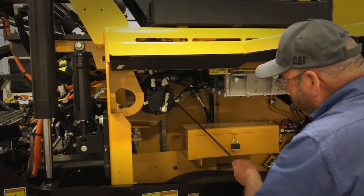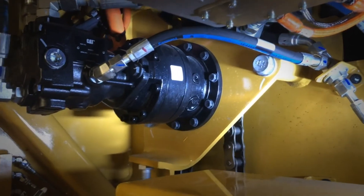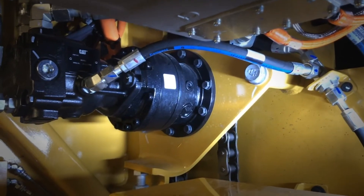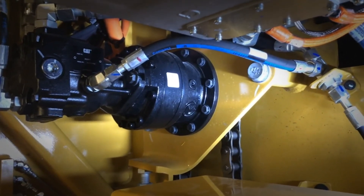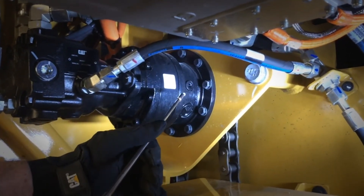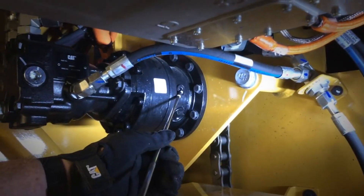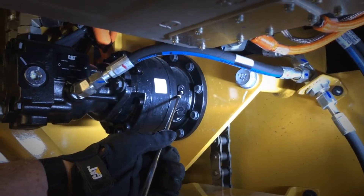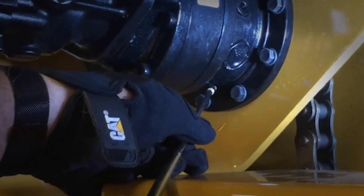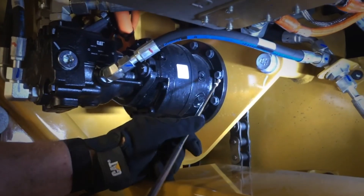Continuing with the 50-hour initial checks, we're going to do an oil sample on the conveyor drive planetaries. After we obtain the oil sample, then we'll drain and refill the planetaries with clean, fresh oil. Make sure your planetaries are good and hot. Remove the plug here and take your oil sample. Then remove the drain plug on the bottom here and drain it completely. Replace the drain plug, then refill the planetary.